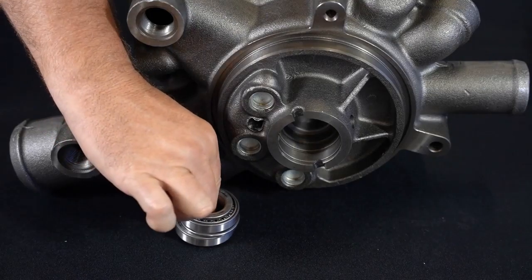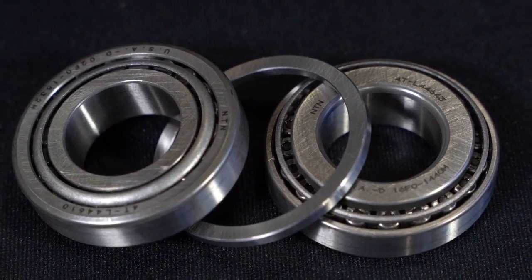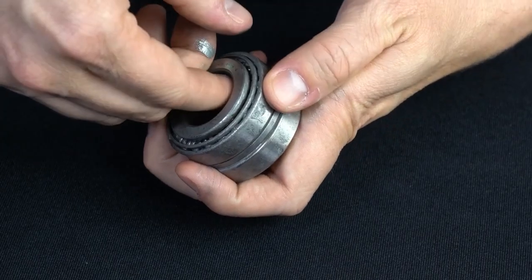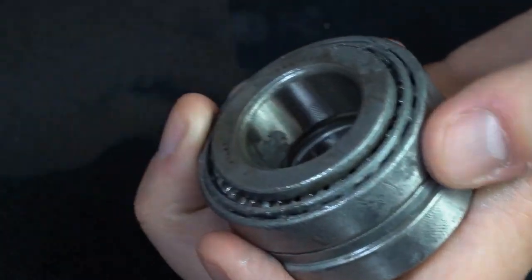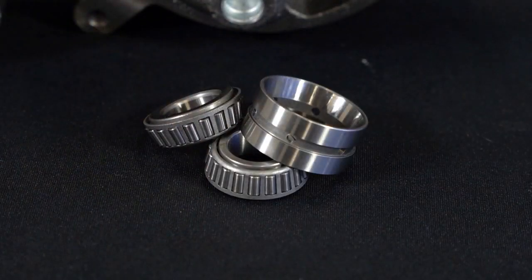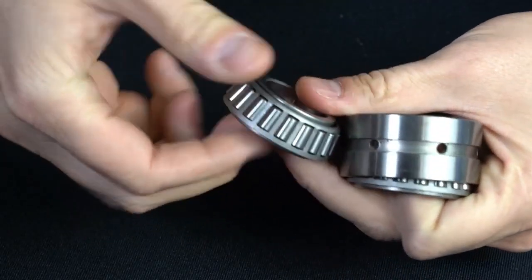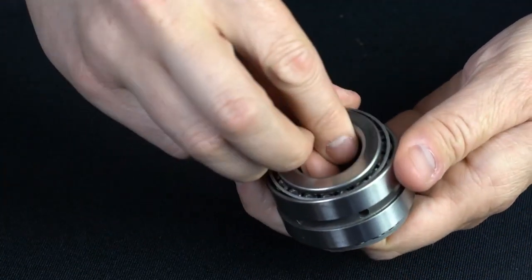All bearings are sourced from name brand manufacturers, not generic imports. In this pump, we use an NTN bearing that meets all OEM bearing specifications. Although this bearing will be lubricated with oil, all bearings are pre-packed with grease during the assembly process. The competitor bearing shown here is clearly a different design than the OEM bearing — a generic import bearing was used. Upon disassembly of the pump, we found the bearings to be completely dry and free of any grease to lube them during startup.